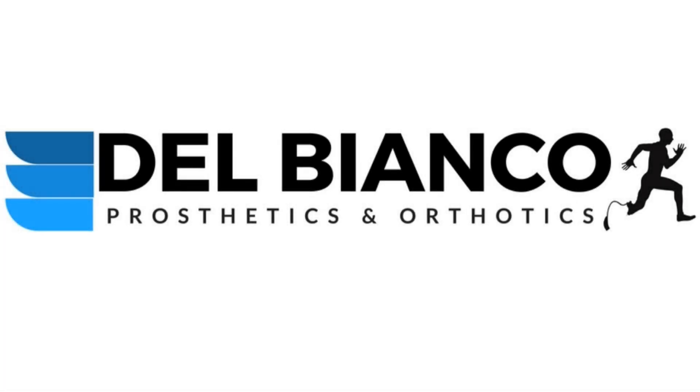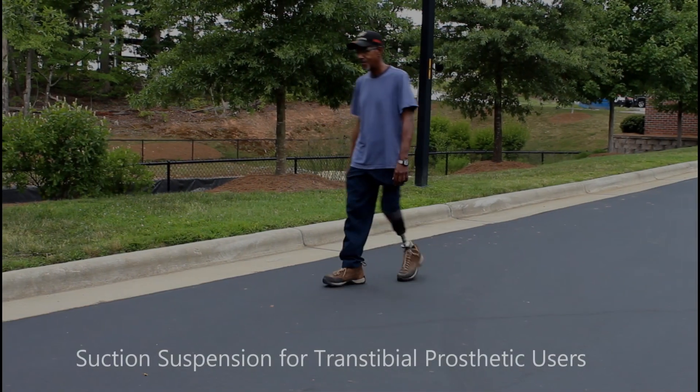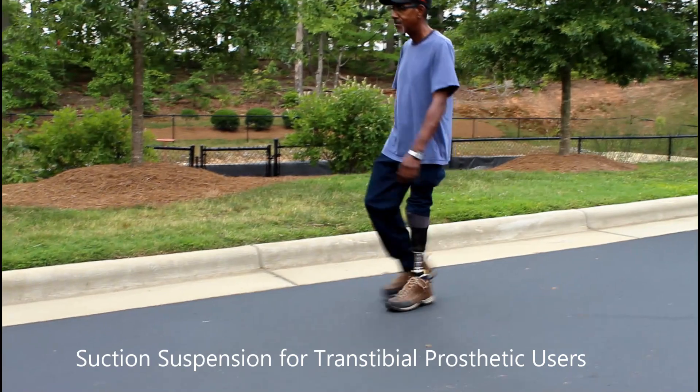Welcome to Del Bianco Prosthetics and Orthotics video education series. This video will focus on suction prosthetic suspension for transtibial amputees.